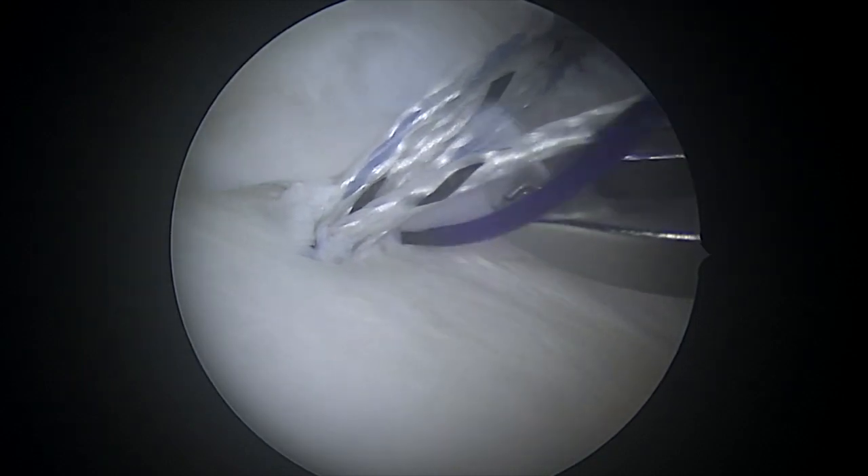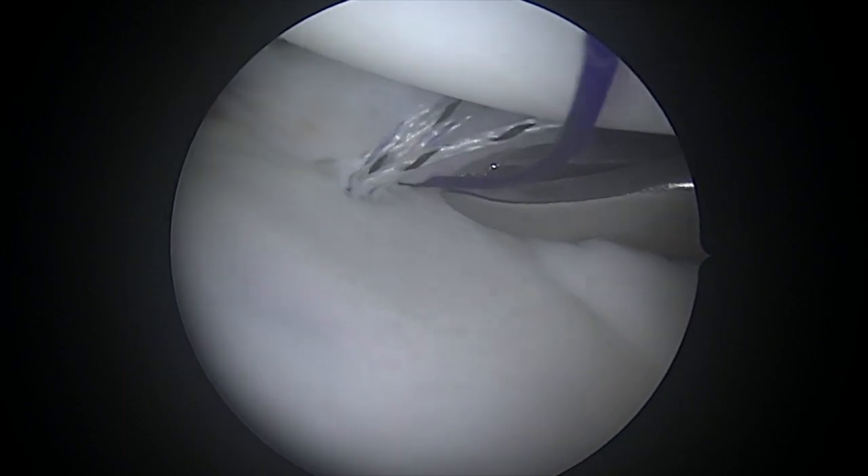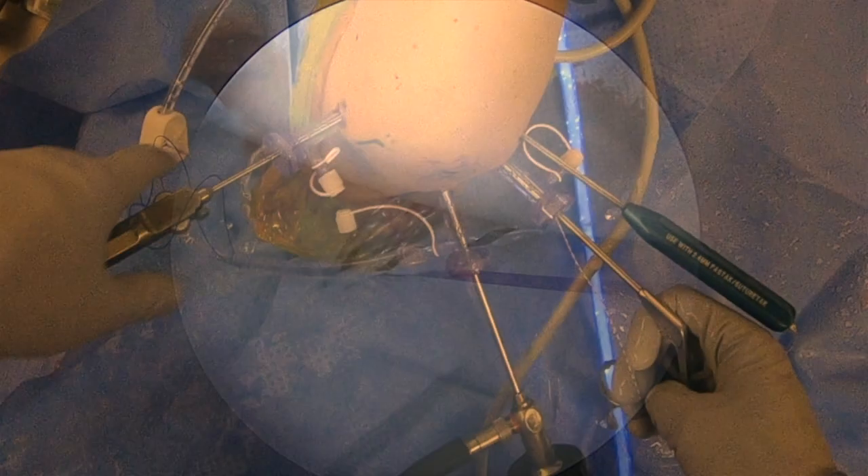I put anchors into the glenoid for this because I want to make sure it's really secure. Other people will just use the labrum as an anchor, and I have seen patients develop labral tears due to that, so we try to avoid that if we can.